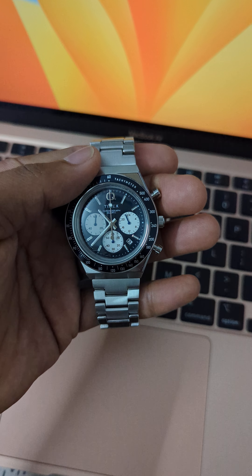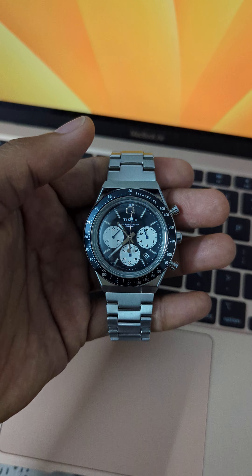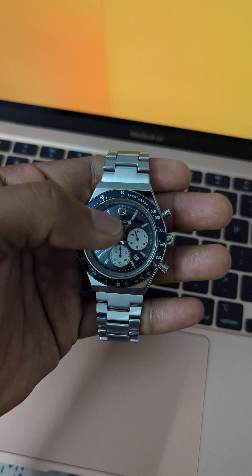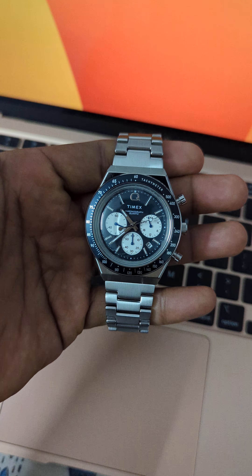the top and on the bottom. To activate the chronograph or the stopwatch you just push the upper pusher and the seconds hand starts running. Now once this seconds hand completes one round, this bottom sub-dial registers one minute.